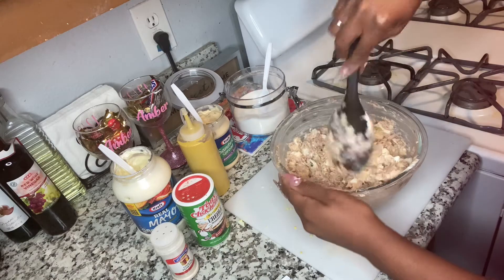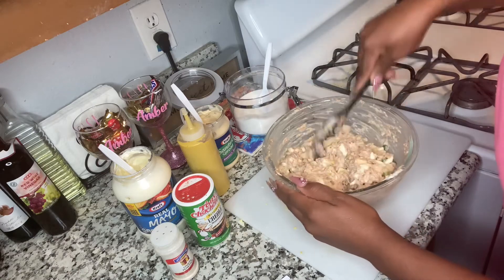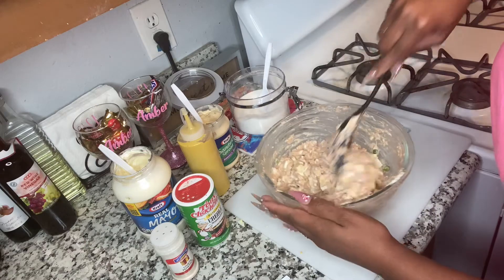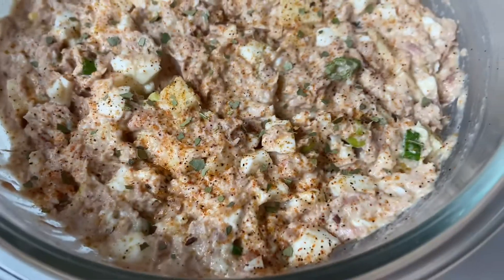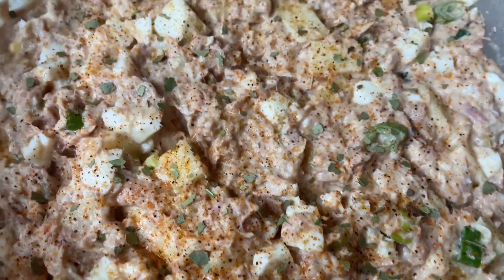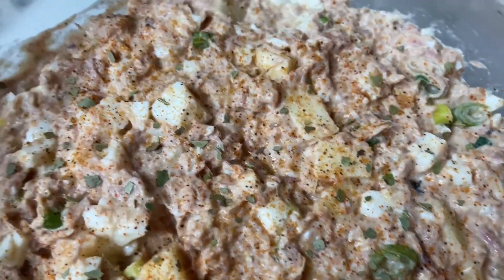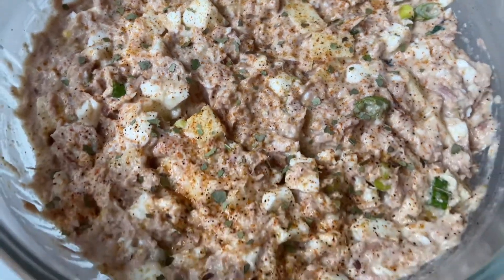Then you're gonna place it in the refrigerator and let it cool. So there's the tuna — let me know if y'all like this video, especially with the apples. And like I said, don't knock it until you try it. Here's the ending result of my tuna fish. I added a little parsley on top and a little Slap Ya Mama to give it a little spice. Here's the recipe — thank y'all for watching, see y'all on the next one.